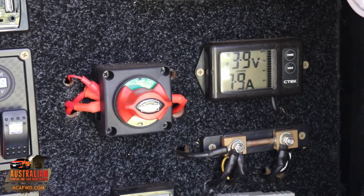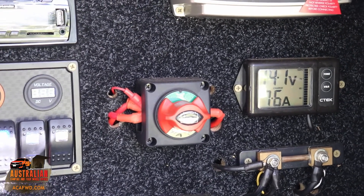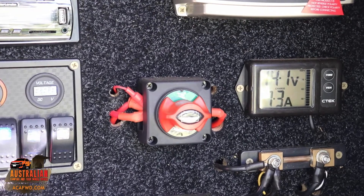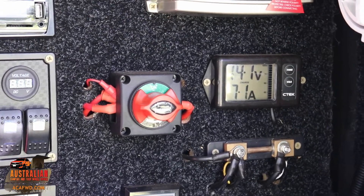She's gone up to 7.8 amps going in, 14 volts, 8 amps there. I think what we'll probably find now is it'll start to drop down, because it's pretty much charged at the moment — there's not a lot extra to go into it. We essentially just used it last night for lighting and a little bit of music, and that was about it.